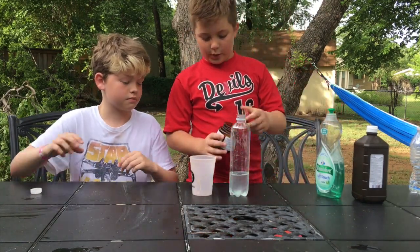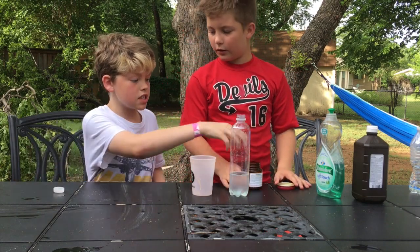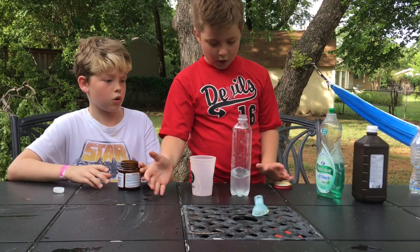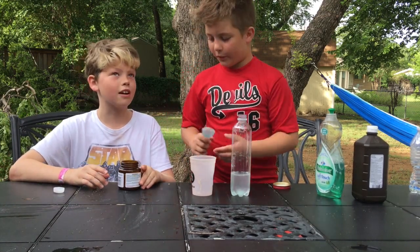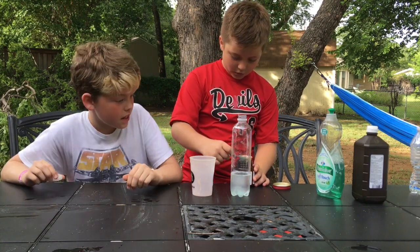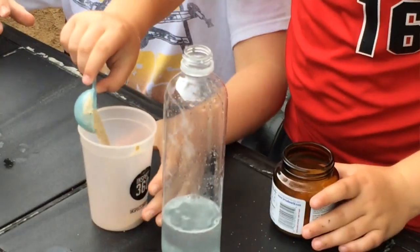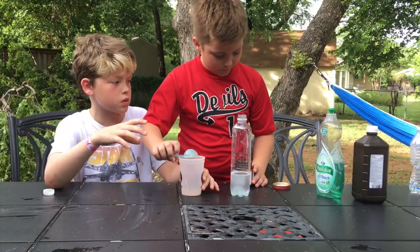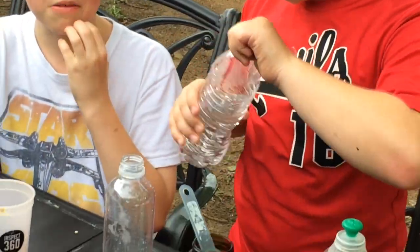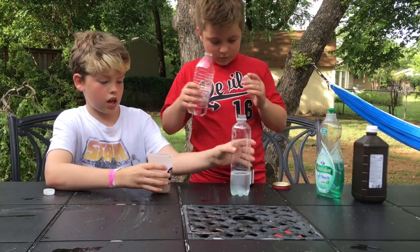Now you want to take some yeast — where's the spoon? Okay, take about a tablespoon of yeast. What happens when the yeast mixes with warm water is the yeast bubbles up. So mix it in.